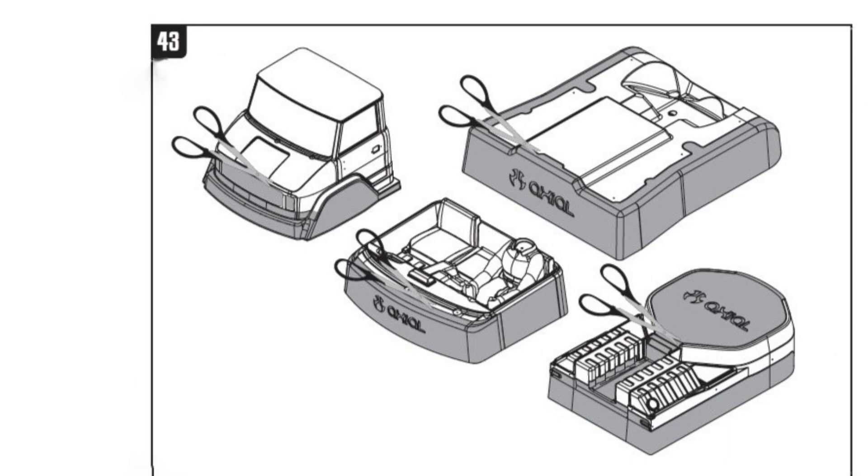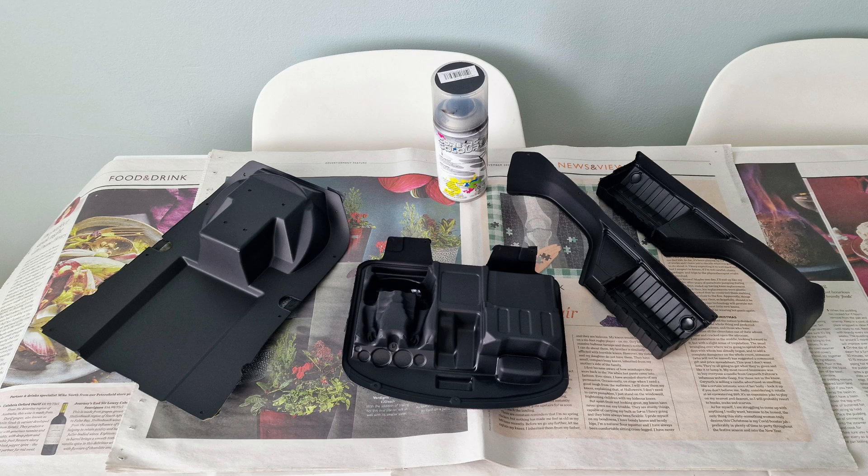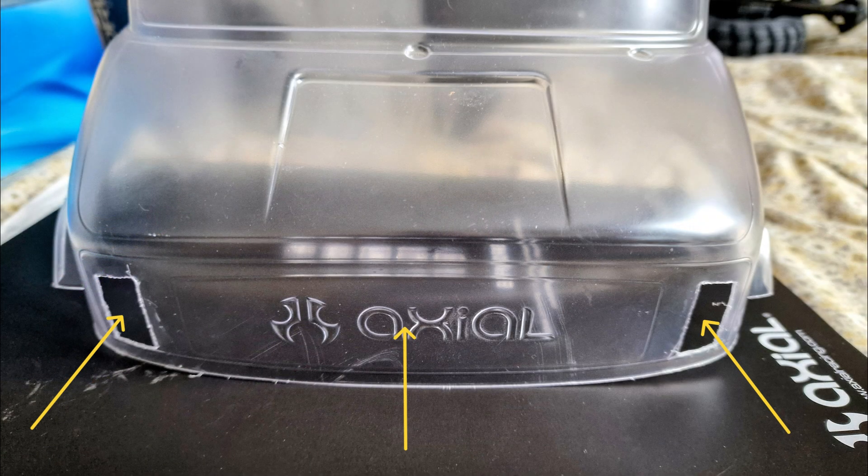I bought the kit from a friend called Richard who lives nearby and he'd already cut most of the body pieces out. So I started by painting the rear bed, the rear fenders and the fuel tanks and the interior black. I had to cut parts out in the cab for the headlamps and grill to fit in before I could paint it.